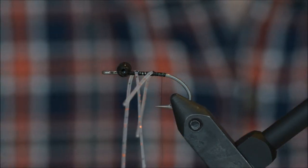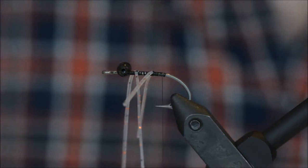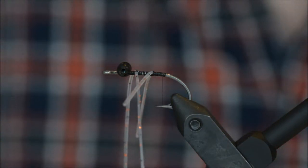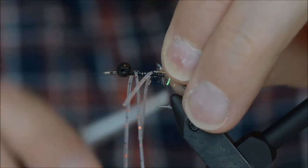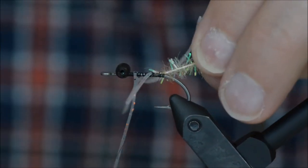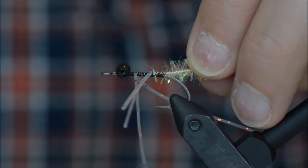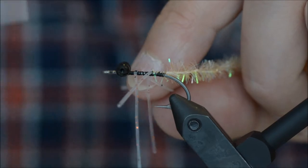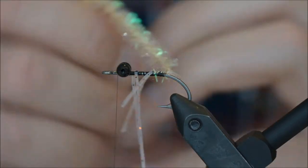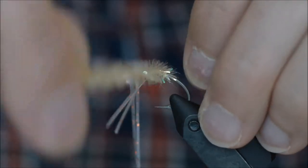For the body I am going to be using Cactus Chenille, peachy flesh. Wind the chenille and make sure you don't trap the legs or too much of the chenille fiber.